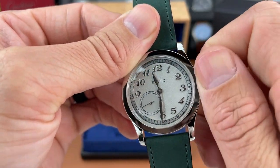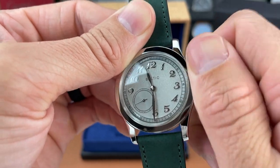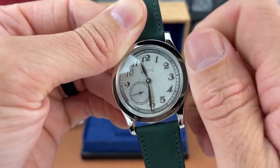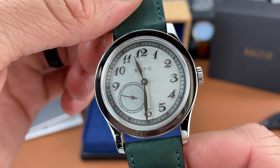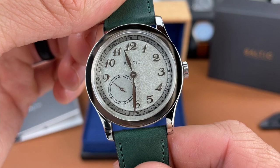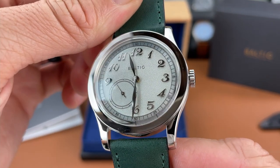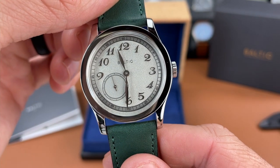Let's wind this thing up and get it going. There it is — we can see the sub-second dial going there in the seven and eight o'clock position. I fell in love with this watch when I saw it in pictures and I think it's pretty good looking in person too.